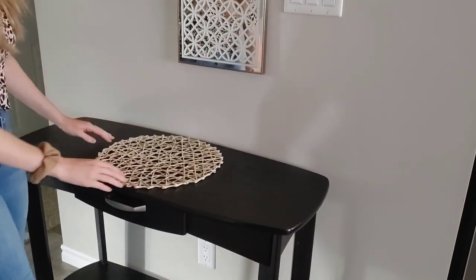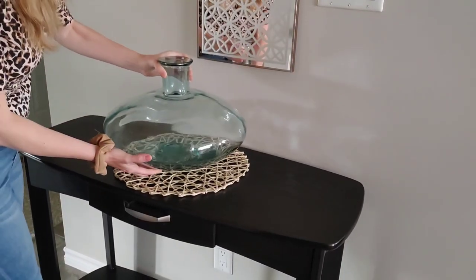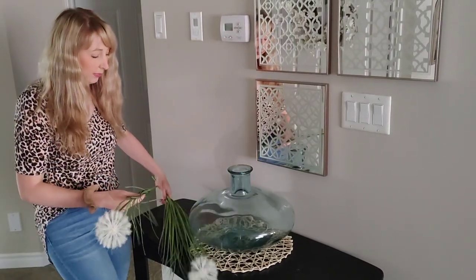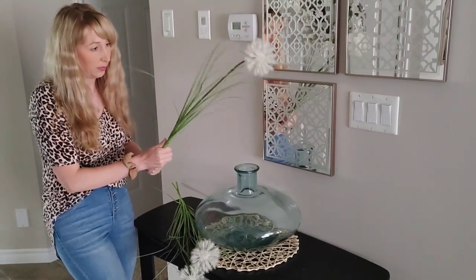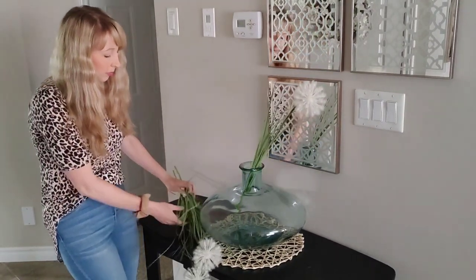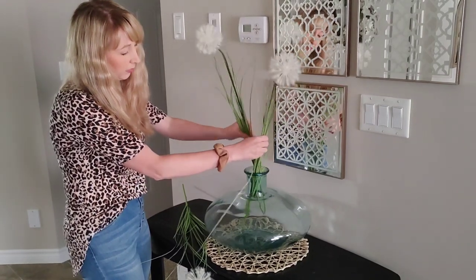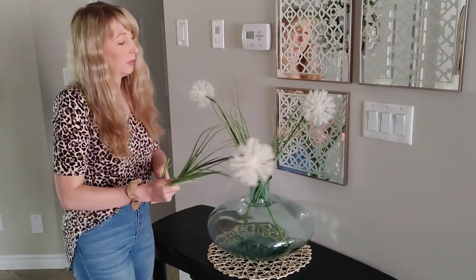The first thing I wanted to do was just place this rattan placemat to break up some of the black on the table, and then I have this beautiful blue vase I got from Winners a few years ago — I love the shape and color of it. I'm taking these really big dandelion stems and just bending them because I didn't want them quite as tall, but I didn't want to cut them in case I want to use them on another project. They have metal wire so you can bend them however you want. I thought three would be perfect — one on each side and one in the middle to balance out the big vase.